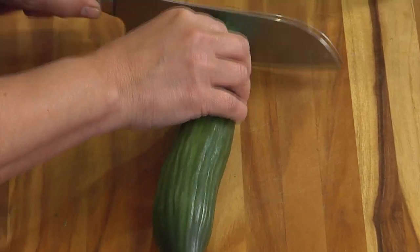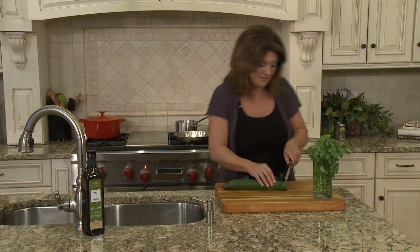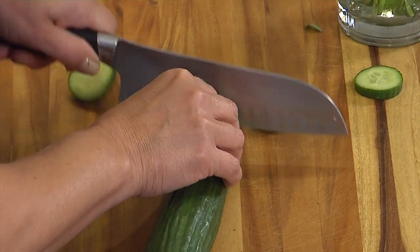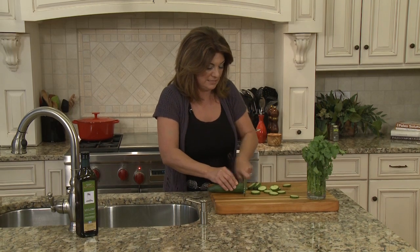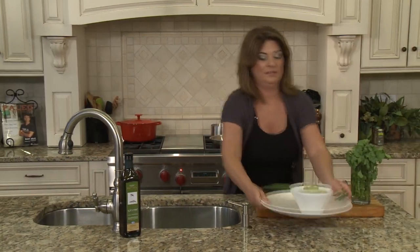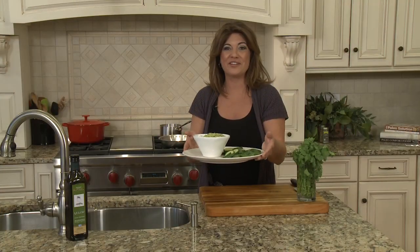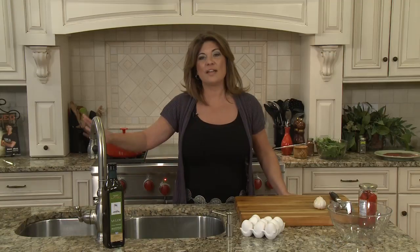The next thing I need to do is slice up the cucumber so they can dip it in. I think they'll really enjoy the lightness of this snack. I'm just going to slice these into thin slices — they're probably pretty hungry so I'm going to give them a nice lunch today. I'll add these to my plate, and when the girls arrive they'll have a great snack waiting for them.